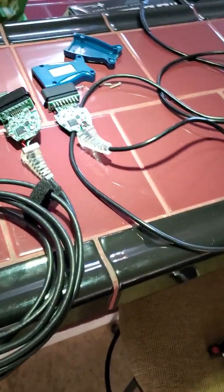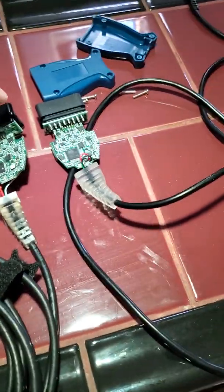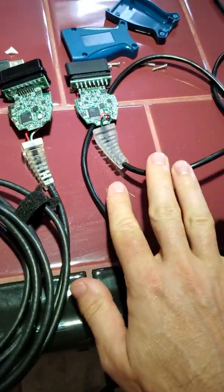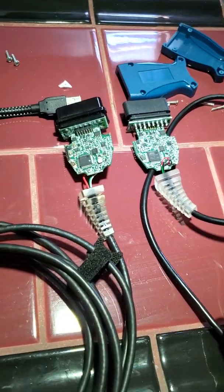Today we are going to be looking at two different Mangoose cables for diagnostics and reprogramming for your Jaguars. This is a clone right here, and this is the real version. I have been using this clone for a few years and never had an issue with it.